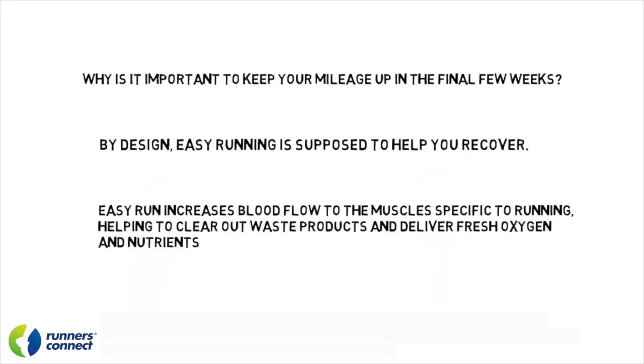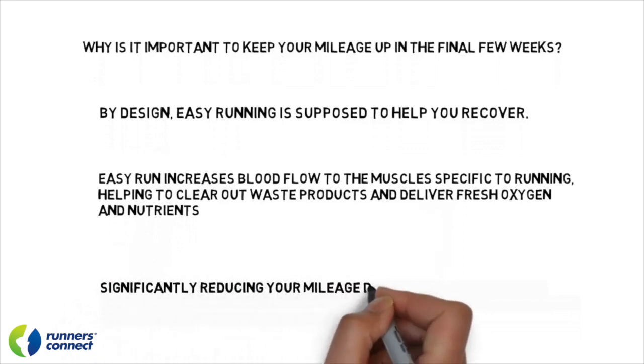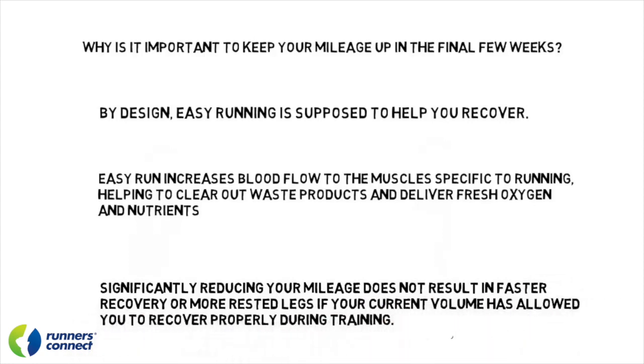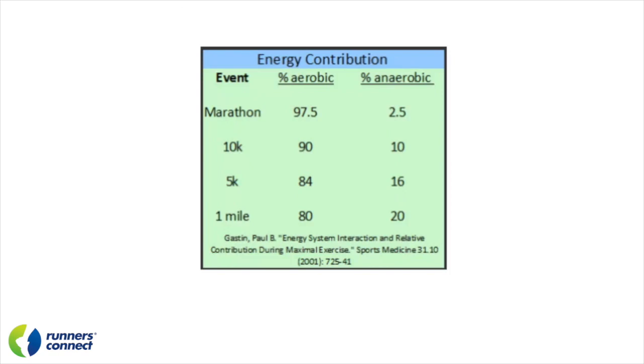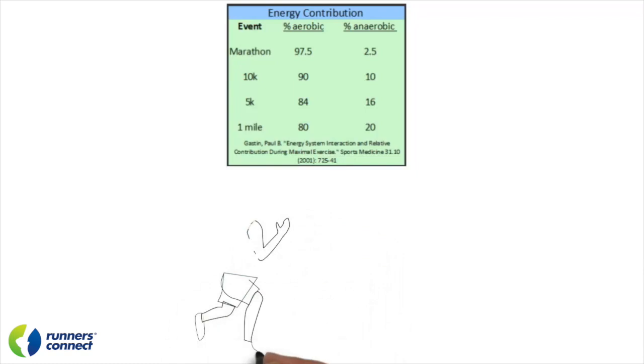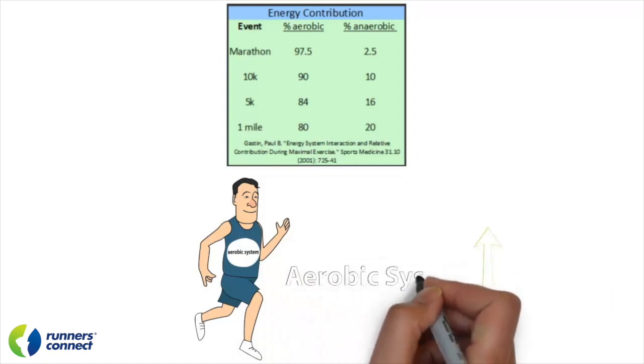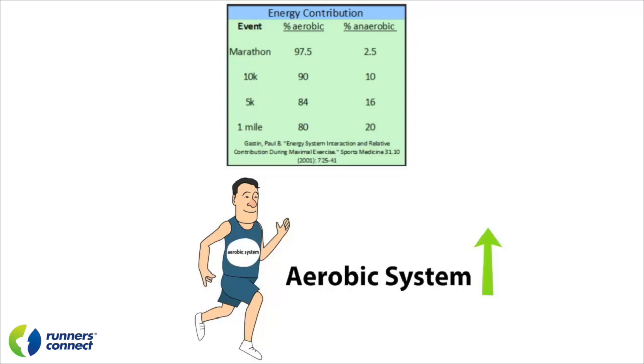Plus, if your recovery runs during the hardest portion of your training cycle have enabled you to adequately recover between hard workouts, what would change the 10 days before the race when you're not performing intense workouts anymore? Nothing changes. Significantly reducing your volume does not result in faster recovery or more rested legs if your current volume has allowed you to recover properly during training. When we look at the specific demands of long-distance running, we clearly see a heavy reliance on aerobic respiration as the primary energy system. Since the aerobic contribution to the marathon is 99%, and easy runs are the best way to target the aerobic system, significantly reducing that component is pretty flawed. To perform your best, you need to continue training your aerobic system without producing fatigue. That's not to say you don't reduce volume at all, but it should not be a drastic cut.